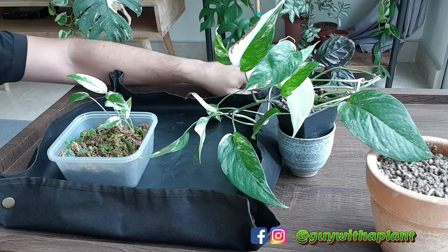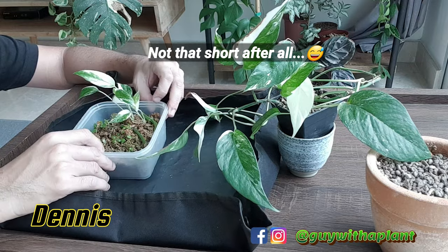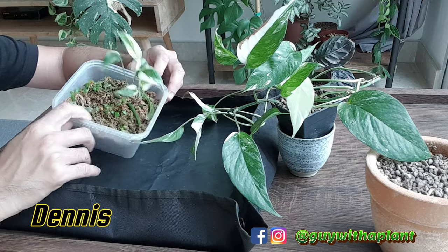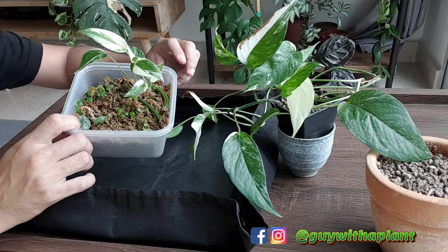Hi guys, I'm Dennis. Welcome to my channel, Guy with a Plant. In today's short video, I'm going to pot up these cuttings as well as wet sticks of this variegated Epiprinum pinnatum.